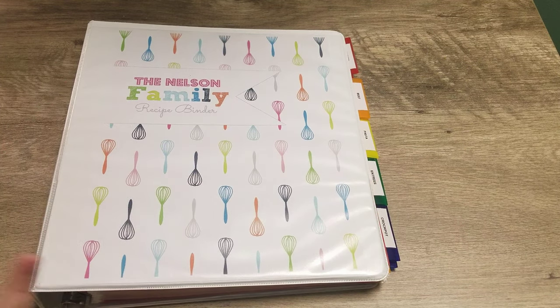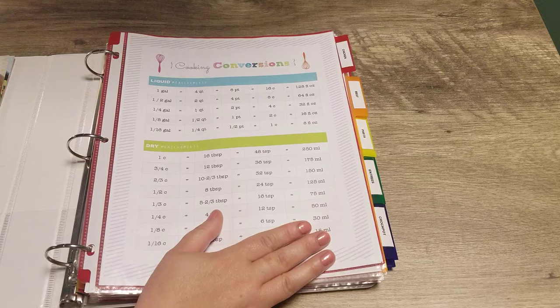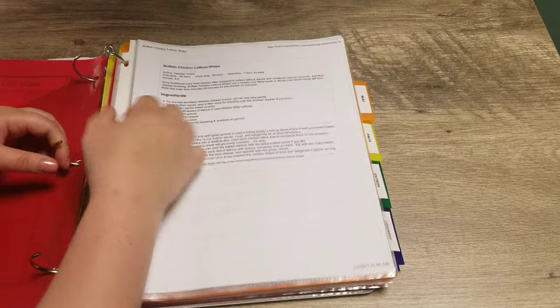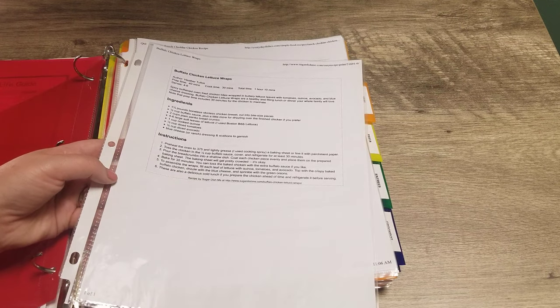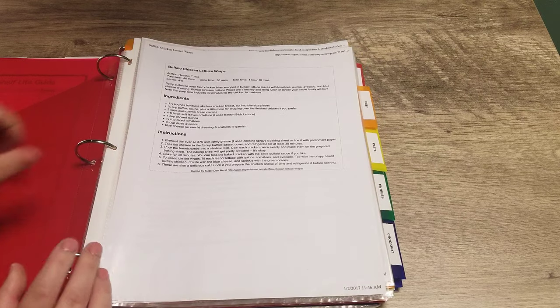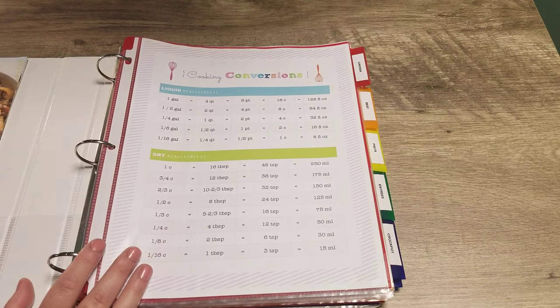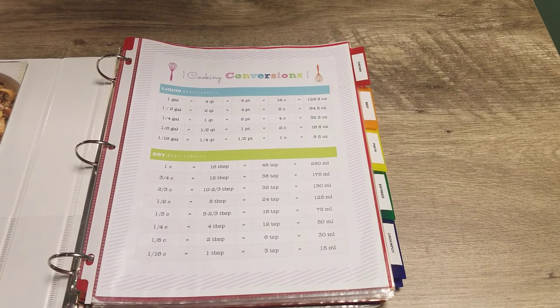That's a look at my recipe binder. It is super simple to put together, but it is such a great tool for meal planning — especially when you get into those ruts and don't know what to have for dinner. I really recommend the binder system because it's easy to add recipes in, it's very durable, and you can easily take out a single recipe to use at the counter. With the page protectors, if food splatters on it, you can just wipe it off. I'd love to hear if you're planning on making a recipe binder — and a great thing about this system is you can constantly be customizing it, adding or taking away sections as you figure out what works best for your family.